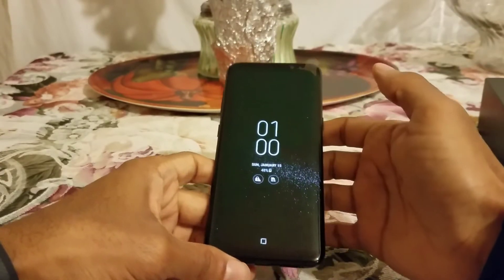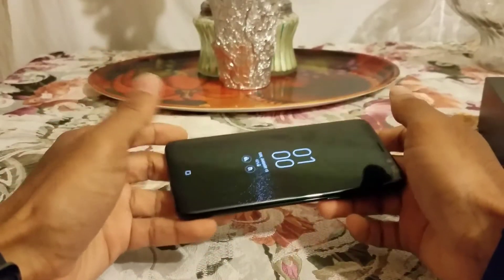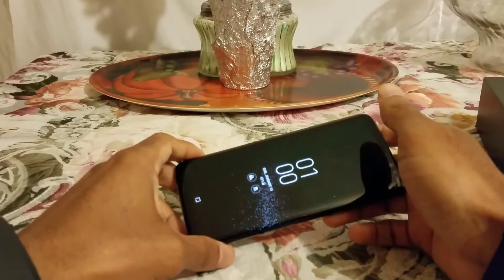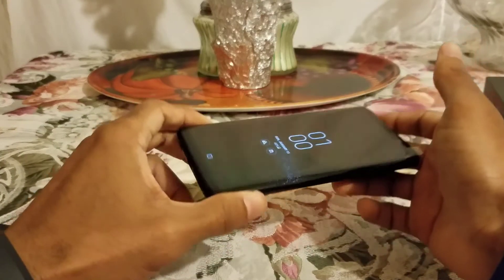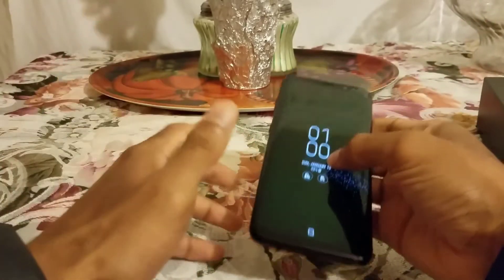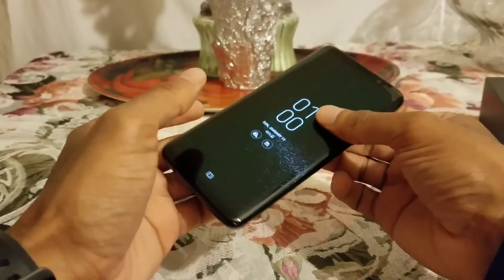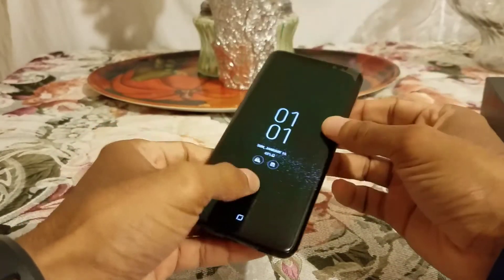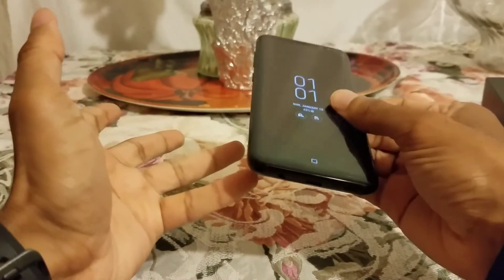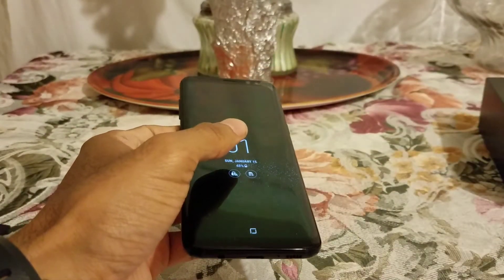I don't think Samsung should have upped the battery — they basically played it safe because of what happened with the Note 7. But 3000mAh is good; I never had a problem with the S7 battery, it always lasted all day. Samsung says the software on this phone is actually going to make the battery better, plus it has the updated processor, which I'll get to in a minute.